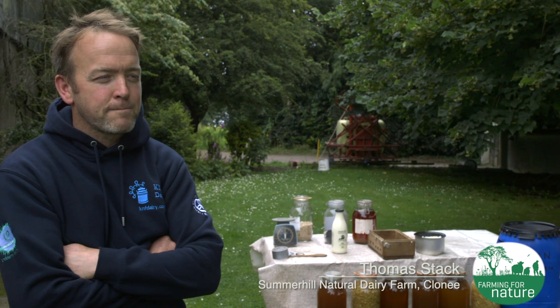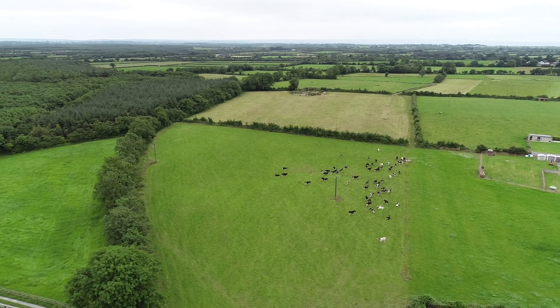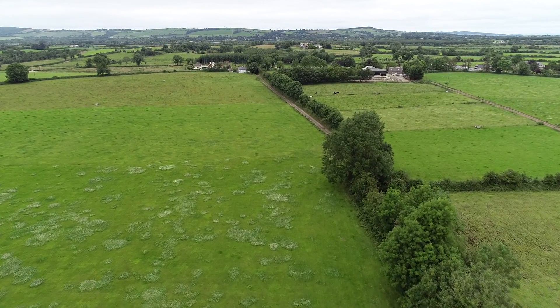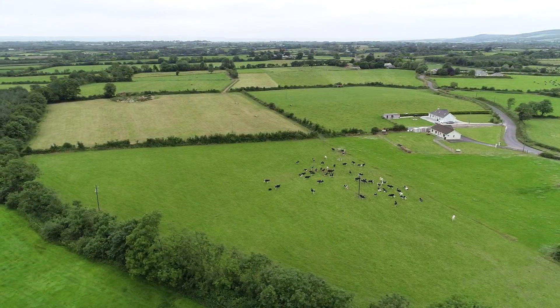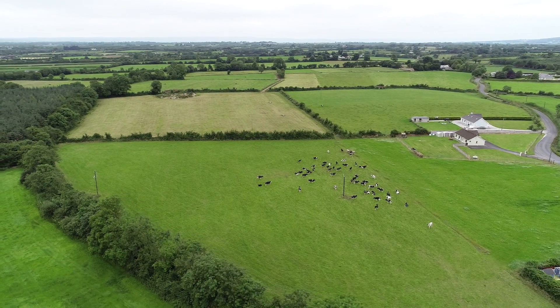My name is Thomas Stack. I live in Cluny-Balliagren, County Limerick, and my farm is Summerhill Natural Dairy Farm. It's 130 acres of grassland with total dairy 67 cows milking, and I use natural farming, green natural farming, as my basis to improve my soil. I took over the farm in 2012.